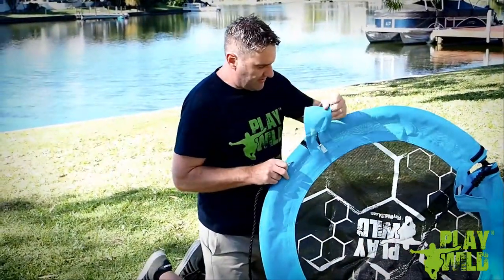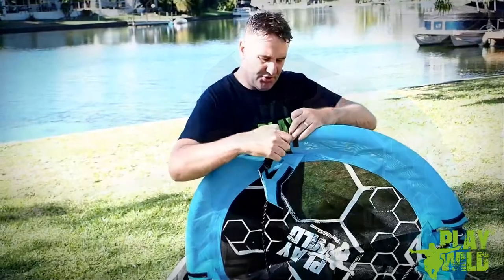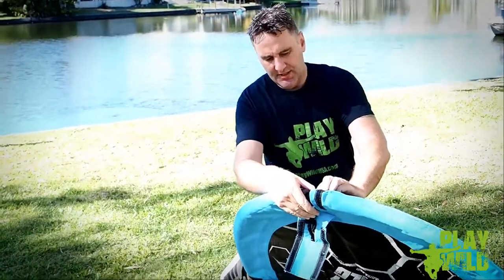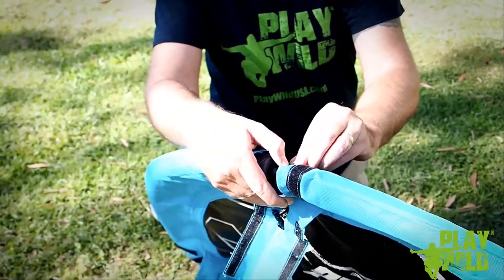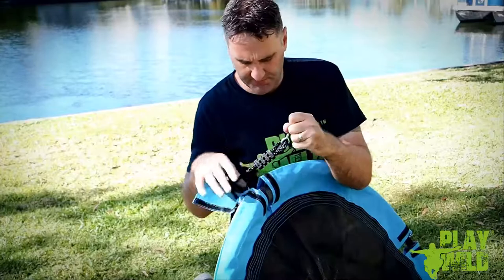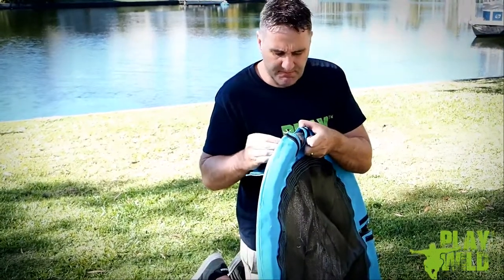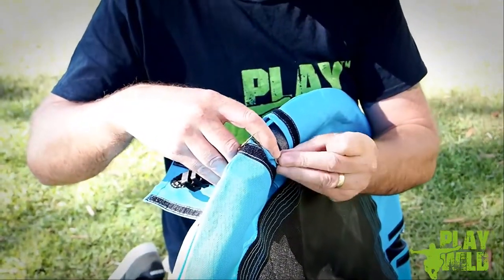Now we're on to the second rope on the other side. Again pass the bolt through the cover here. Give the tubes a little jiggle just to get the holes lined up, making sure you don't pinch your fingers, and then the washer and the nut. And then the last join — bolt through the cover, through the holes in the tube, washer on, then the nut.